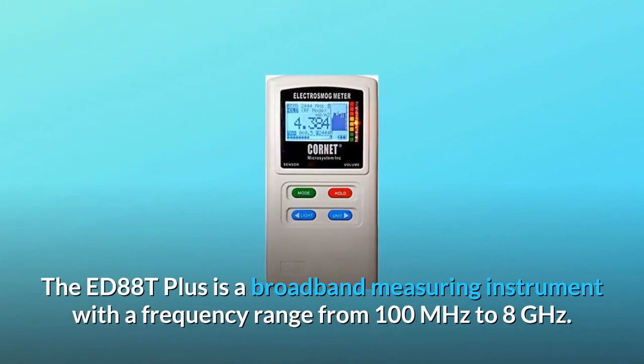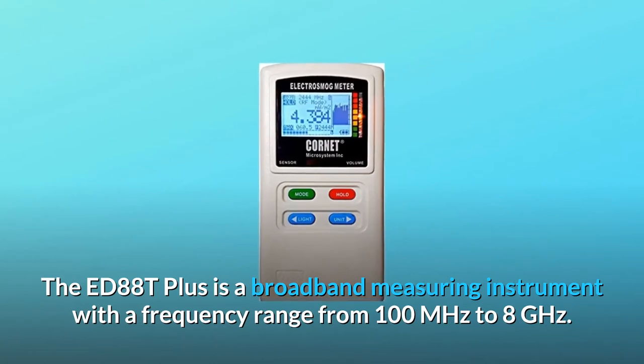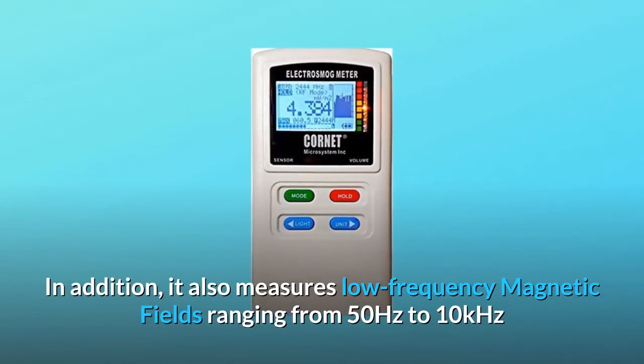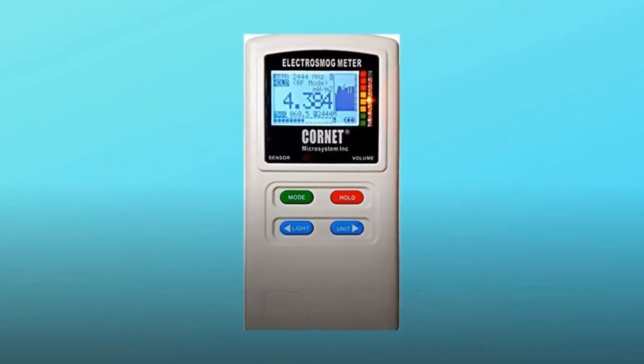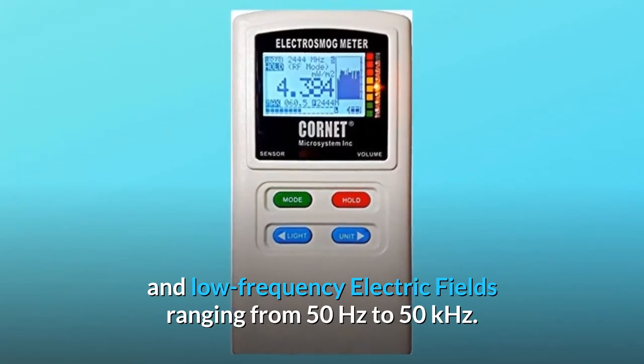The ED88T Plus is a broadband measuring instrument with a frequency range from 100 megahertz to 8 gigahertz. It also measures low-frequency magnetic fields ranging from 50 hertz to 10 kilohertz and low-frequency electric fields ranging from 50 hertz to 50 kilohertz.